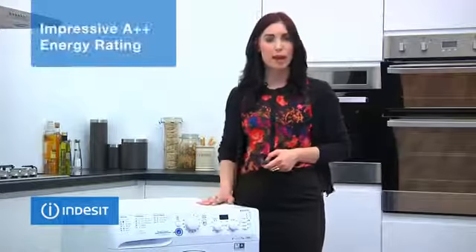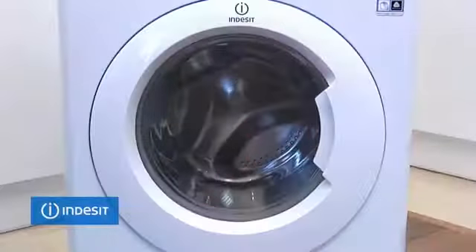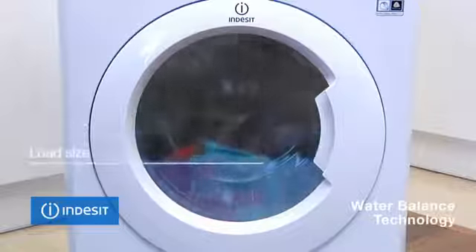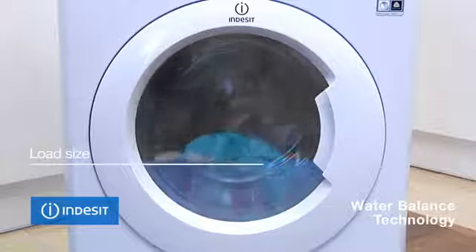This model has an impressive A++ energy rating with the added energy saving of water balance technology, using only the amount of water needed for the load size in the machine, saving both water and energy.